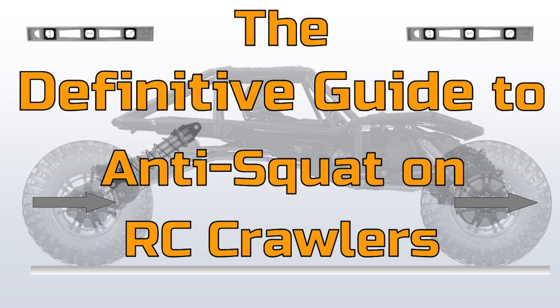Unquestionably, the biggest misunderstanding in RC crawling is anti-squat, as evidenced by the number of people running link risers. In this video, I will explain exactly what anti-squat is, how to calculate it, and what it means on your rig. This is the definitive guide to anti-squat on RC crawlers.